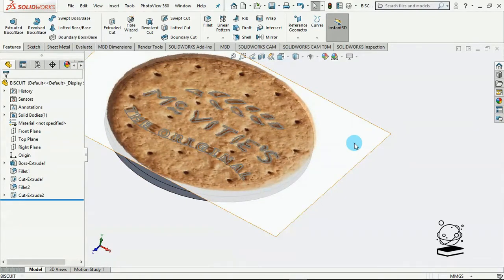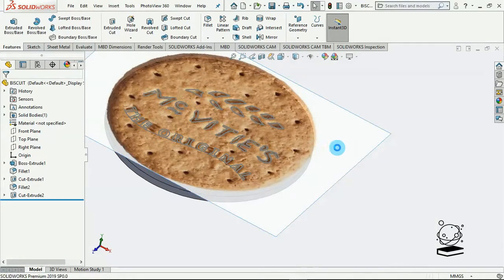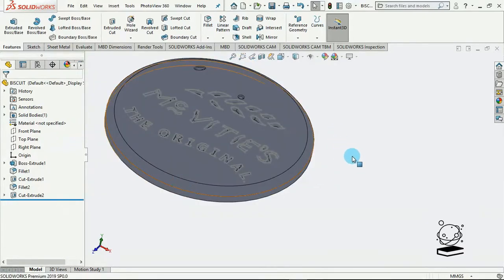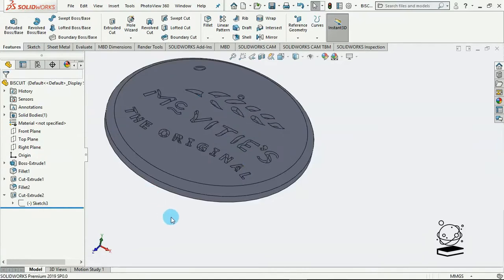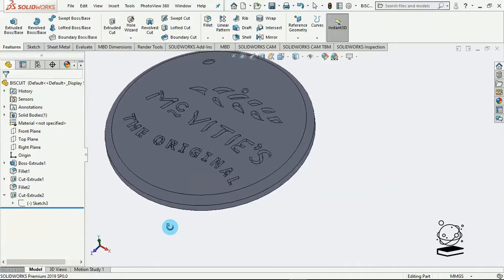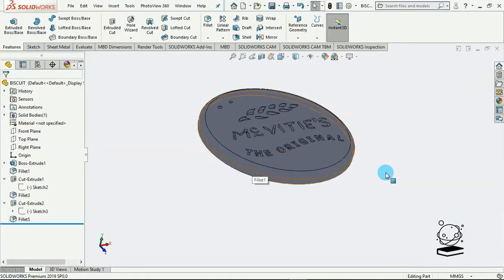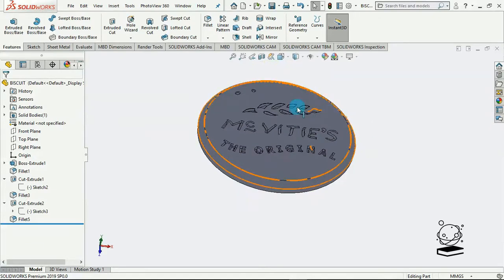I'm going to pick on this and suppress this biscuit picture. I know it's sad that we have to let the biscuit go. I no longer need this to be visible, so I'll make this invisible. Hide. Okay, this is actually not bad. At this level, all we need to do is to add this pose around the biscuit.